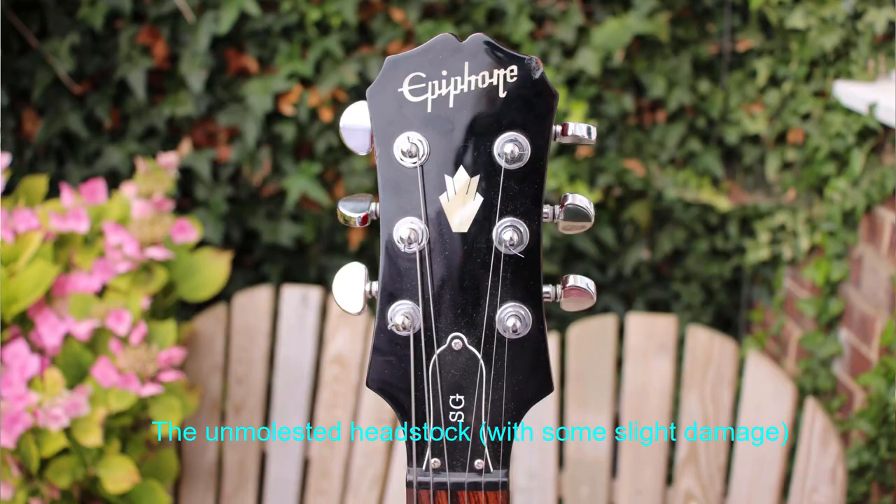The thing with this headstock is the Epiphone has a mother of pearl inlay, as it is on my Les Paul, and it hasn't got the Les Paul writing on it — this has got the crown inlay in it. So it's further away from the edges of the headstock where I was going to be working, to give me a bit more wiggle room.